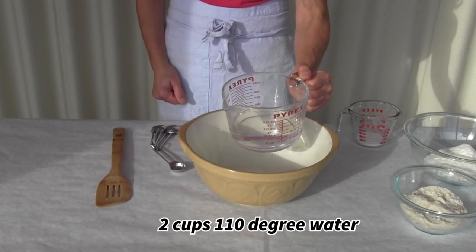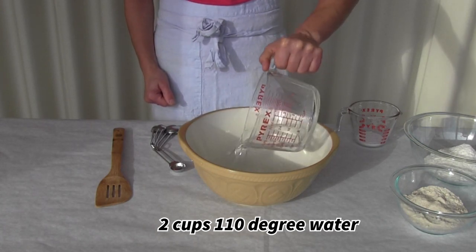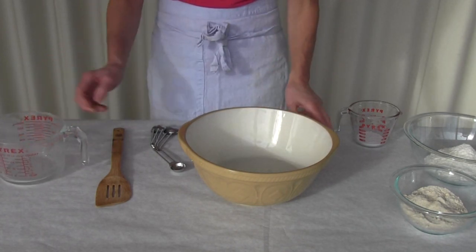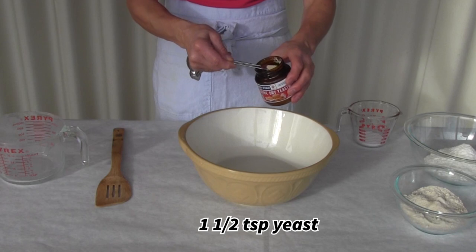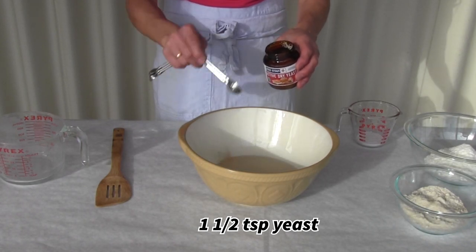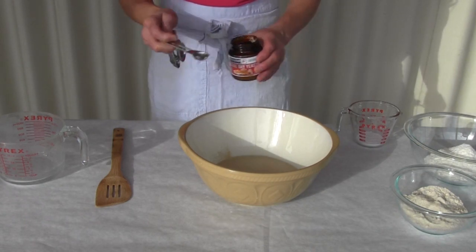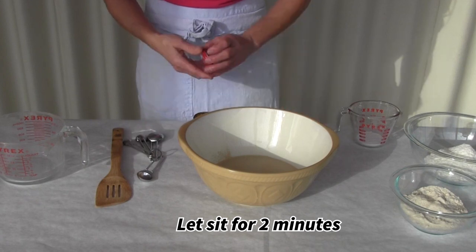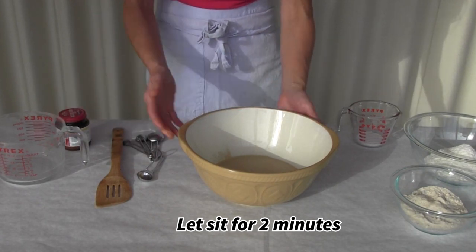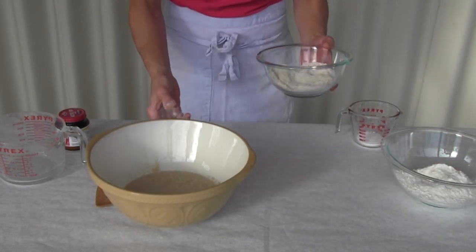The first thing we need to do in order to make bread is to proof the yeast. The yeast needs to be proofed, or kind of woken up, in water, and that water needs to be pretty warm — about 110 degrees. We don't want to use boiling water though. I'm pouring the yeast into that very warm water so that it can proof. You see that it's starting to bloom — it starts to look a little bit foamy.